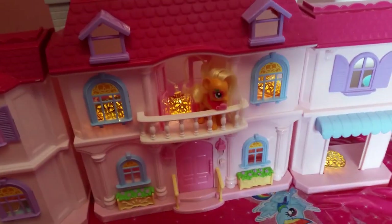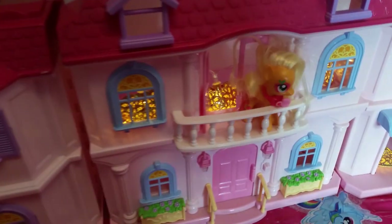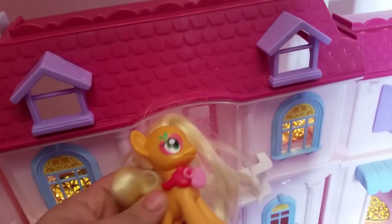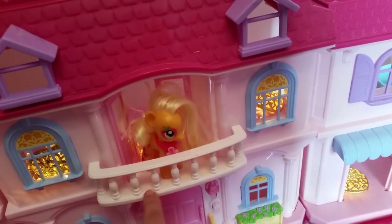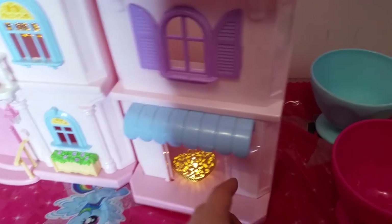There's a dollhouse I had — not a My Little Pony one, just my daughter's — which makes a nice setting for the table. I've got some heart lights at the back, and my daughter's Applejack pony placed up on the balcony looking at everyone. I've attached the lights with sticky tape at the back.